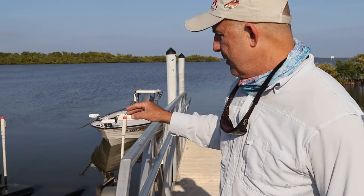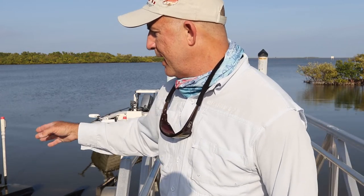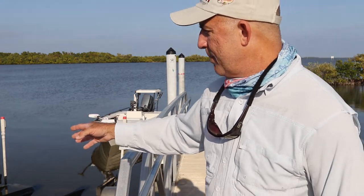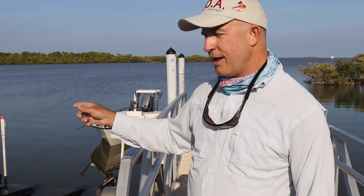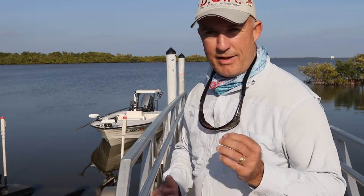A bigger boat you may have to put them in slightly farther, but never do we want to bury that trailer all the way up until you have just the tongue and the bow eye out of the water, because the boat is not going to have anything to rest on as you begin to pull forward.